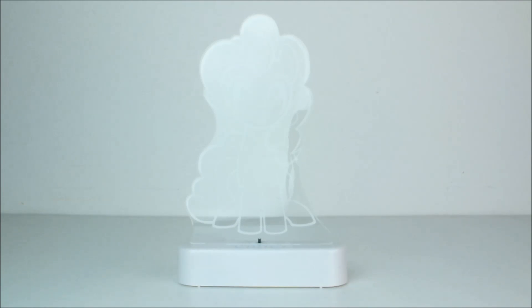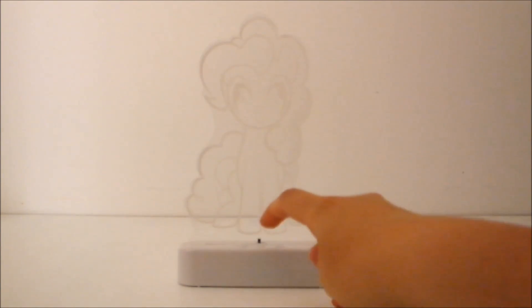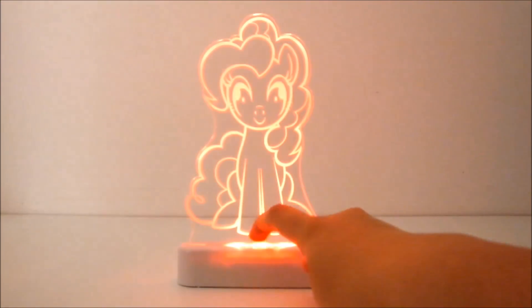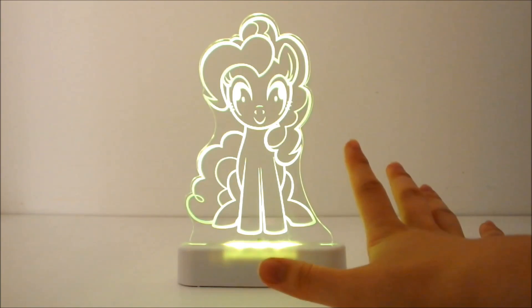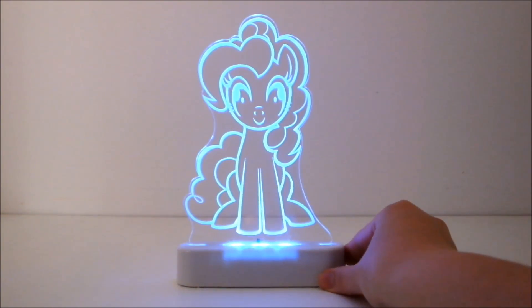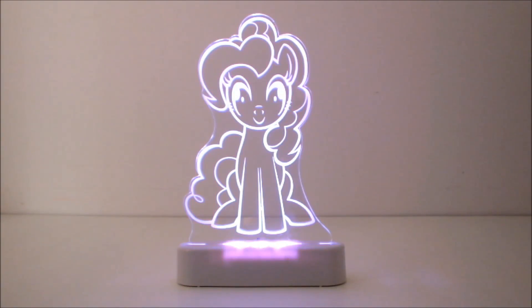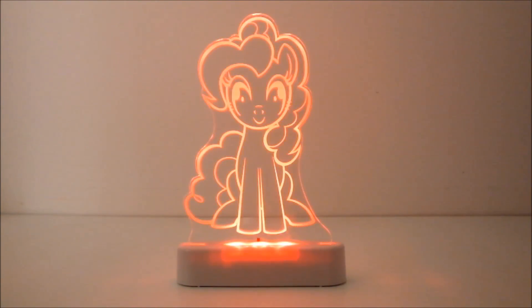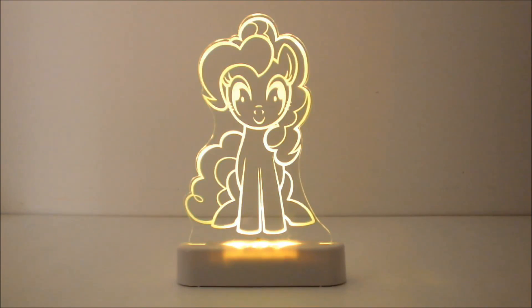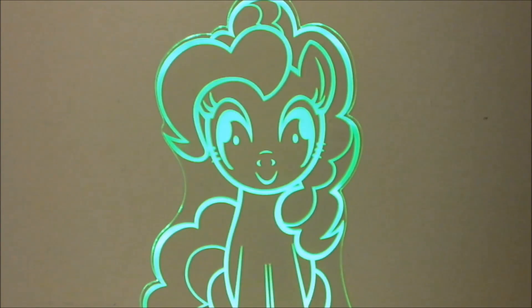Right now I'm going to show you how it works with the batteries. Here we go! Switching out the filming lights and switching it on. Look at that! Look at those amazing colours! She's so beautiful! The camera really isn't doing this any justice — it looks even better in reality.